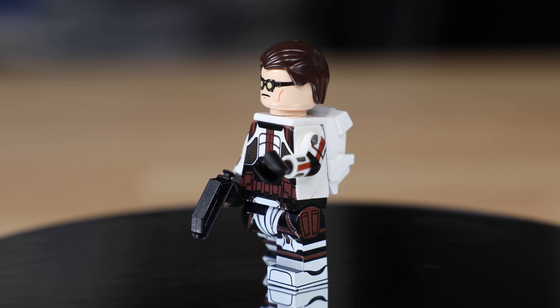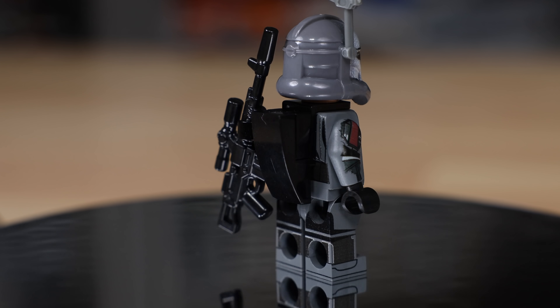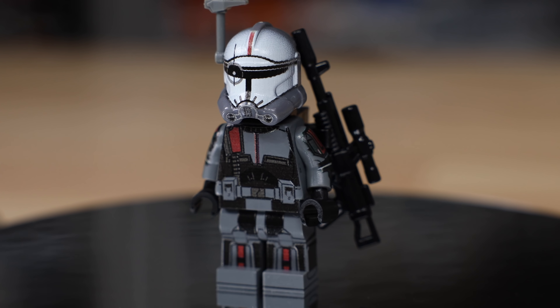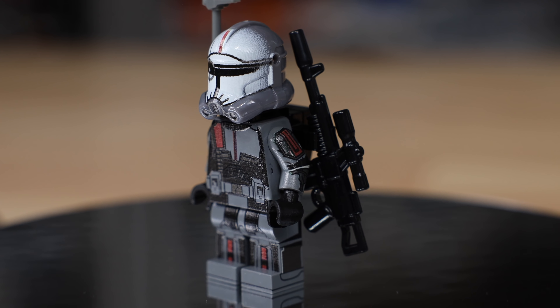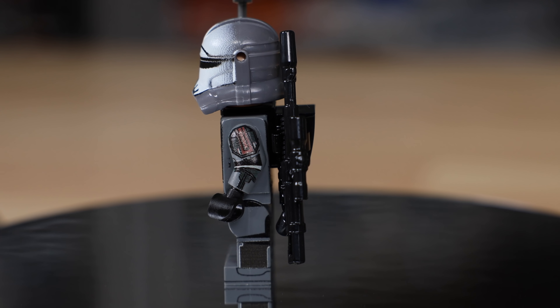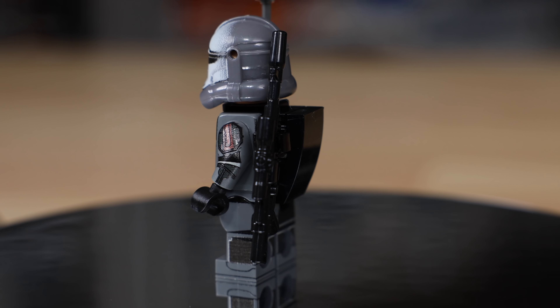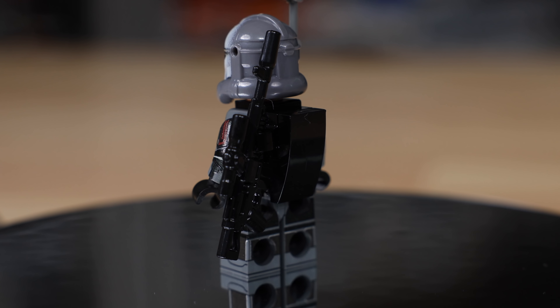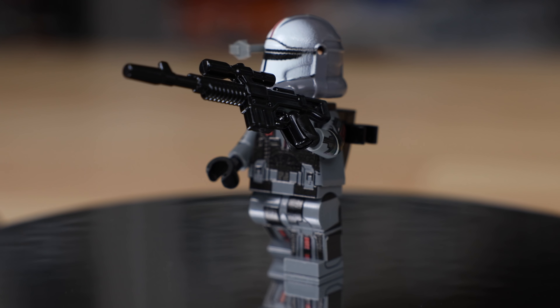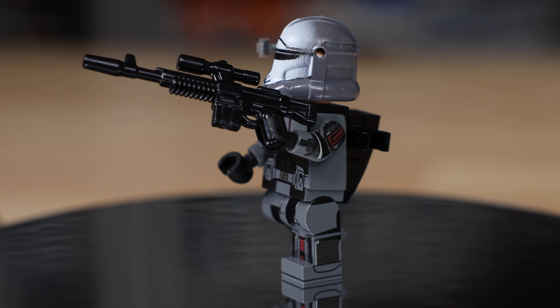Finally we have Crosshair, finishing out the Bad Batch. I'm absolutely thrilled with the way this figure looks in Lego form — he's probably my favorite figure of the Lego Bad Batch. In terms of the actual Bad Batch, Hunter is my favorite personality-wise, but I absolutely love the way Crosshair looks here. He's using a BrickArms A295 blaster.